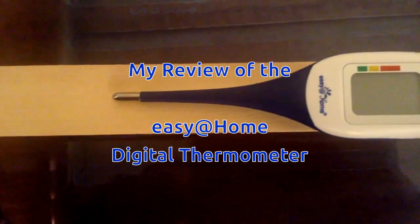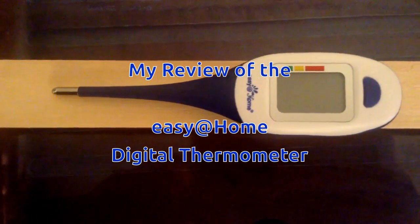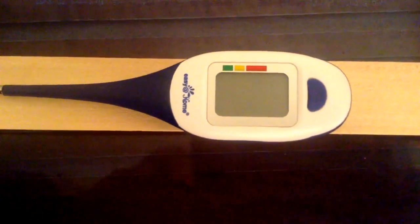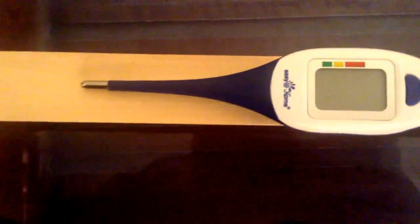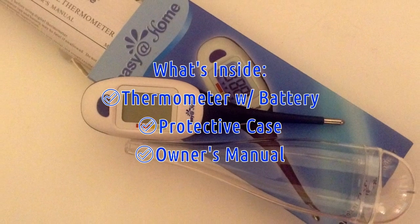The Easy At Home Digital Thermometer is a great and comfortable tool to measure body temperature. It is very simple to use and designed to be practical. I like the fact it has only one button to perform all functions this thermometer offers.